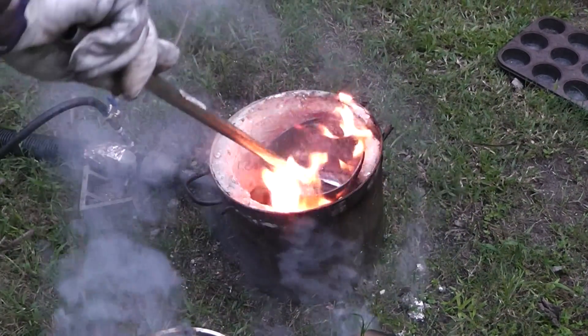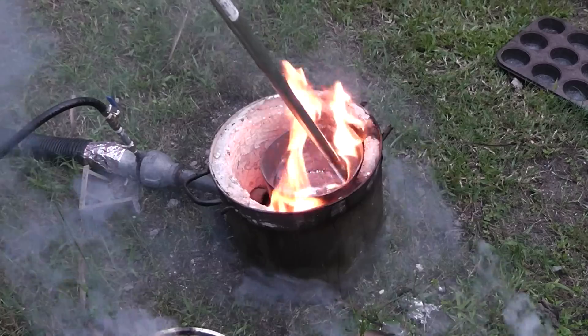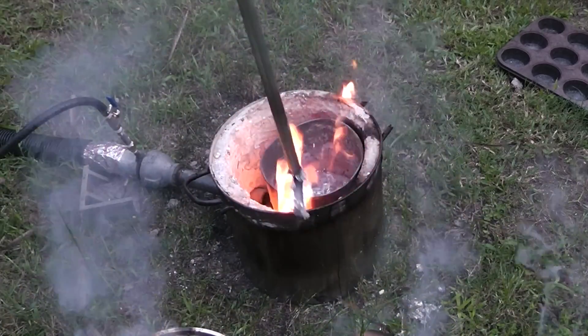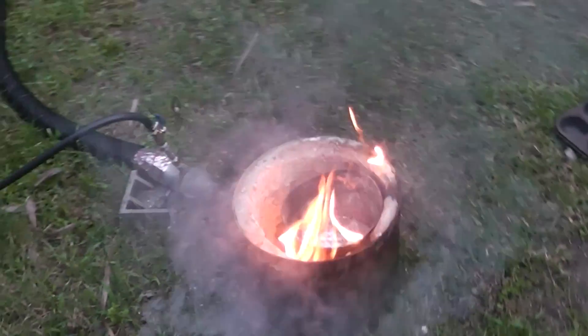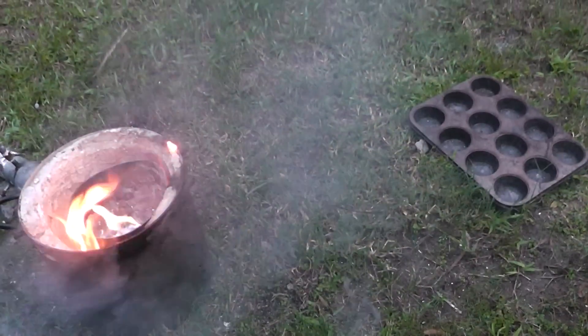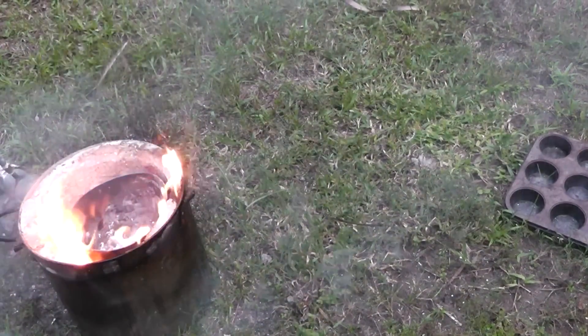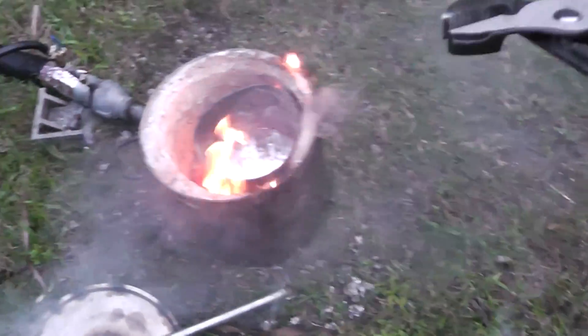I guess I need a better spoon, but it's kind of just done from the hip. Okay, now I don't suggest any of you all try this right here. This is extremely dangerous and hazardous.